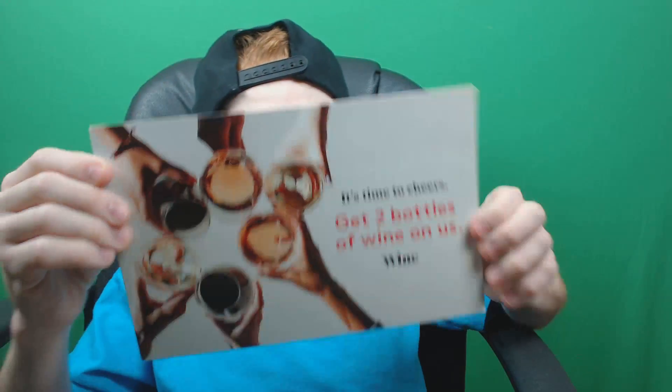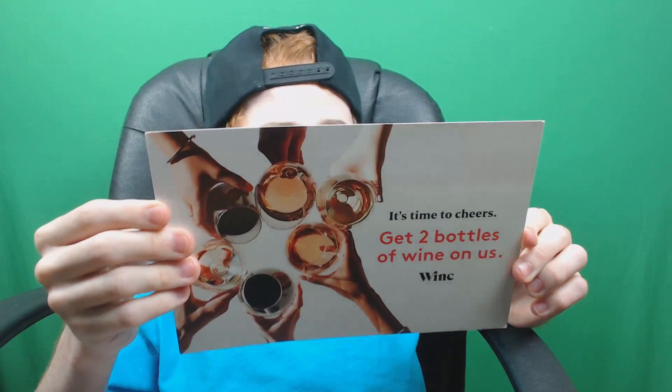Alright, so that's what we're working with today. There's also like a wine tasting thing in here, but I'm not 21 yet so I can't do that on camera.